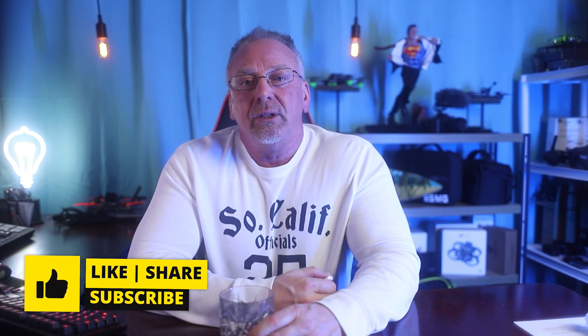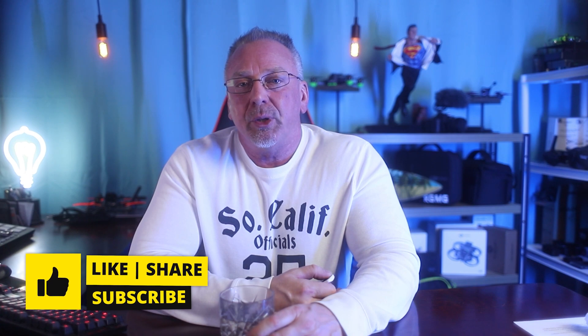Anyway, I hope everyone gets involved and writes their congressperson. I'm not a political person, but I do enjoy the hobby and I want to continue to enjoy the hobby for years to come. That's it for this video. Hope you guys will support it. We'll see you guys in the next one. Take care.